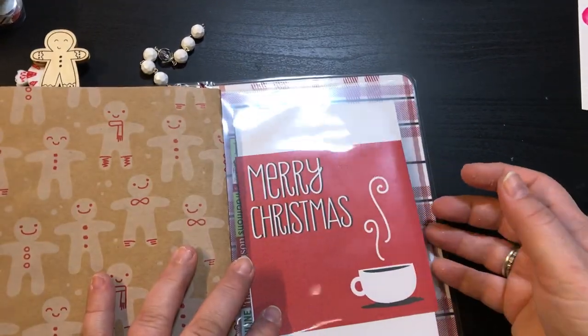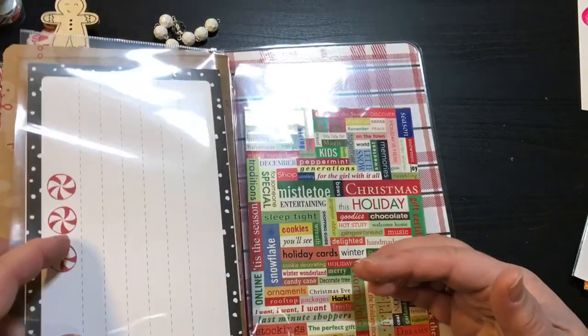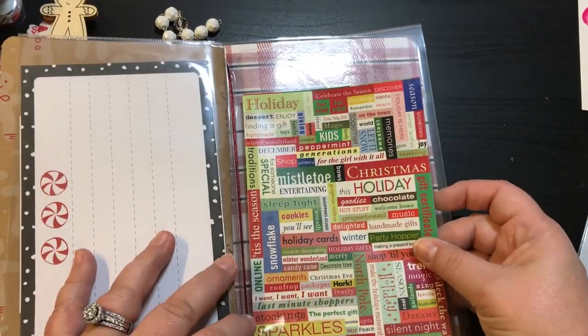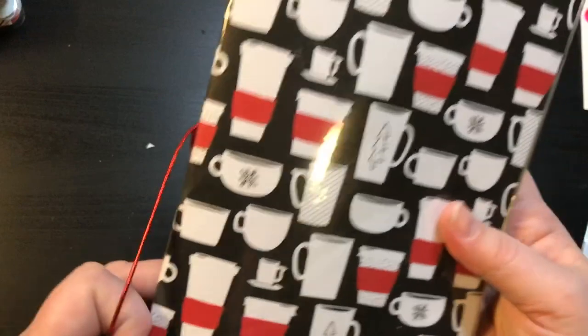We have two large pockets right here, two little page pieces, and then here is a full page of stickers that are all holiday related. So there we go, guys — that is the Hot Cocoa one.